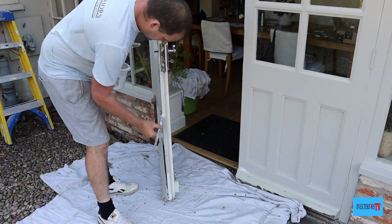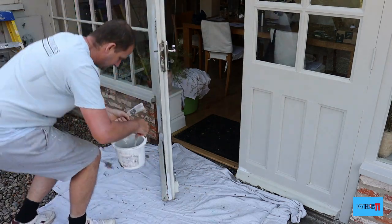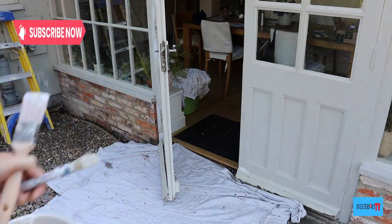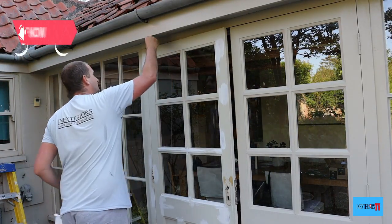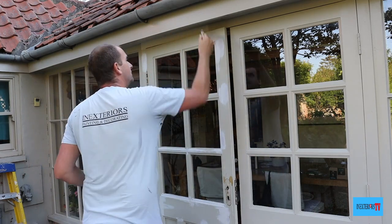Just like when we sanded the edge first, we paint the edge first. Before I start painting the door, I'll just paint this part of the door frame.